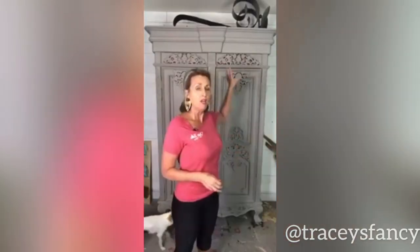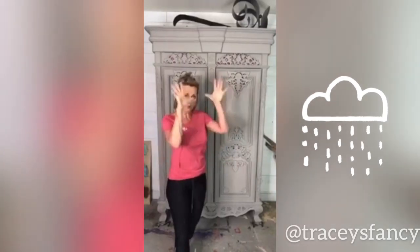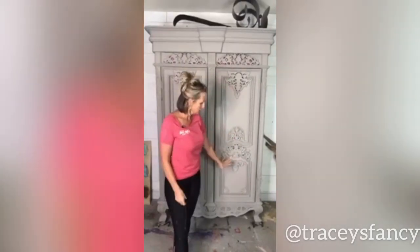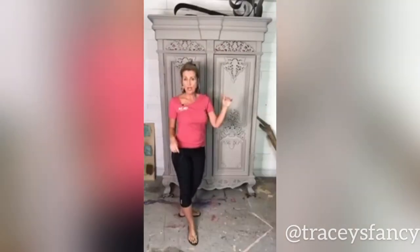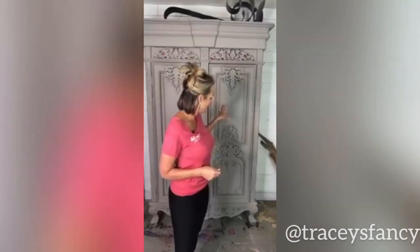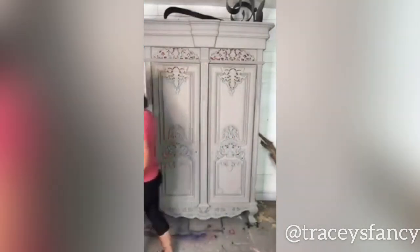I've talked about doing French linen and then letting it do a rain wash — I do a lot of that rain wash with a lot of water — down into the antebellum blue on the bottom. It will not be a hard line; it's not a blended look, but it is a gradual, very organic look. But I was thinking about maybe instead of taking it down into antebellum blue, taking it down into gravel road. So let me show you gravel road.